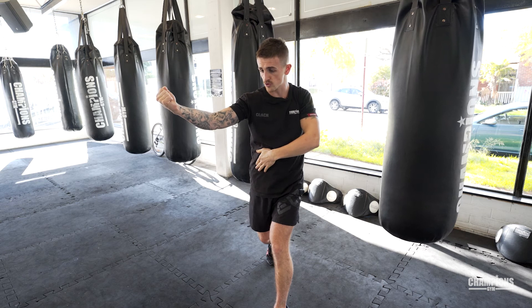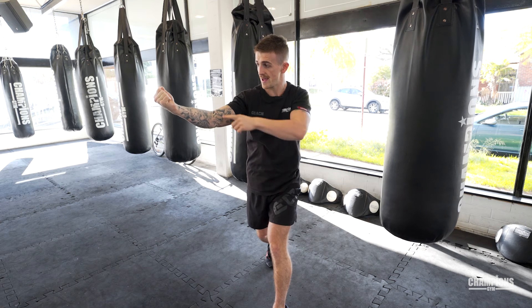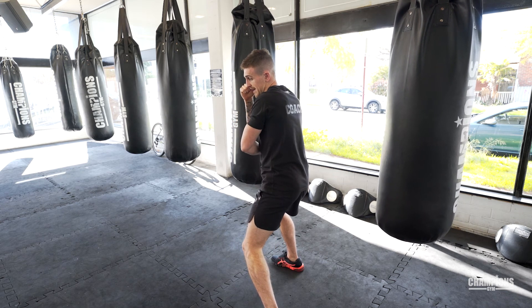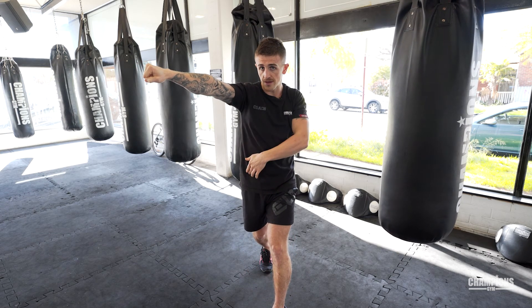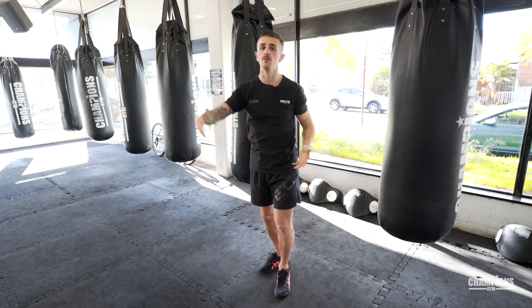I drag my foot into the right position, then from here I need to reload the shot. My hand is going to come all the way back to my face, my hip comes back again. That way I can once again transfer the weight — my hip, my foot, my shoulder, my hand — everything is being driven into my opponent.